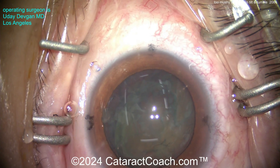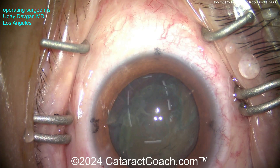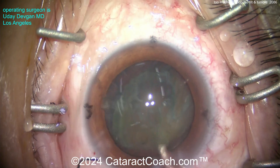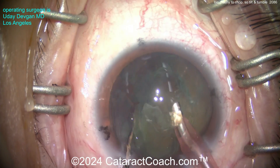Looks like we're pausing here for a moment - maybe there was a code on the machine that needed to be reset. But this technique was popularized by Dick Lindstrom. Dr. Lindstrom described this many years ago. It's a very efficient technique, especially for a higher volume cataract surgeon, especially in a population that doesn't have too many absolutely dense cataracts.